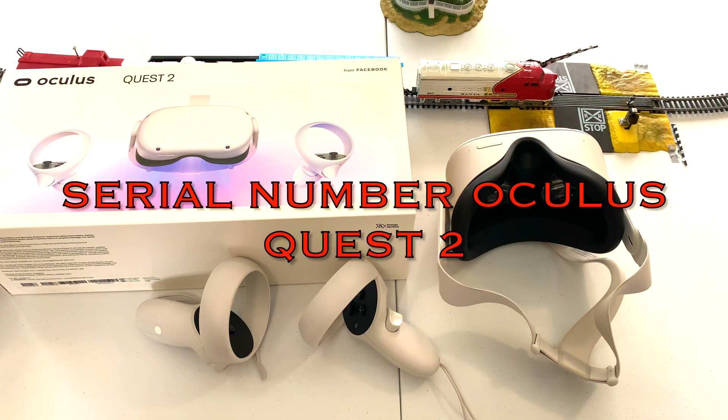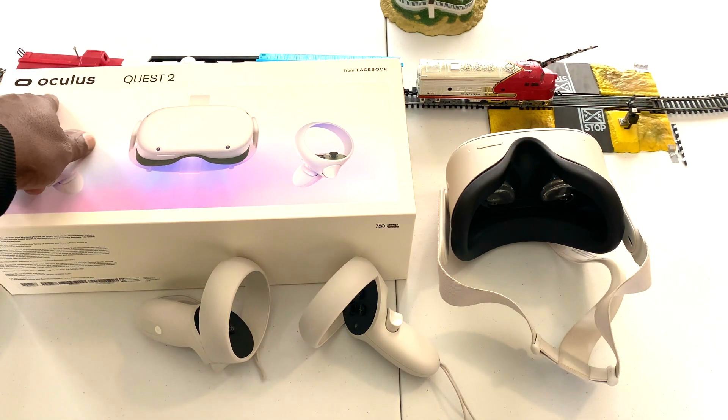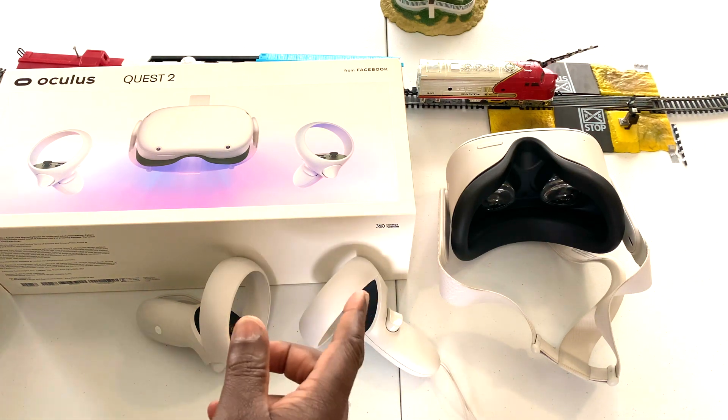Hello guys, welcome back to the channel. Today we are looking at the various ways in which we can find out the serial number of the Oculus Quest 2, also known as the Meta Quest 2.